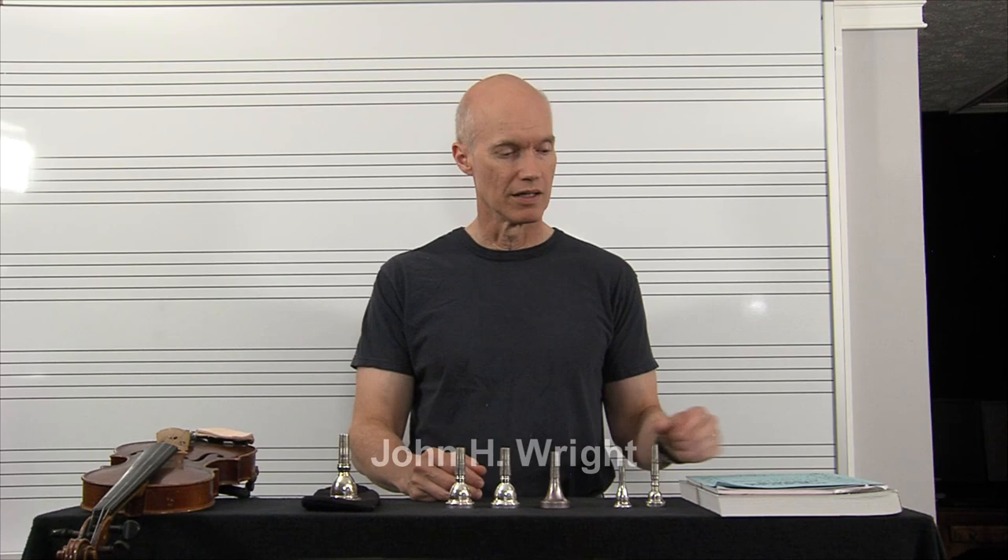Hello, my name is John Wright. I wanted to talk to you about my good brass embouchure checklist that I've come up with as a result of studying a lot of different people and reading, and just my own experiences.